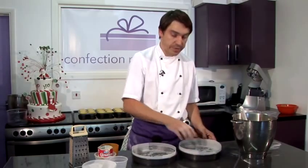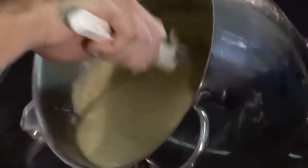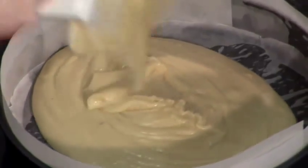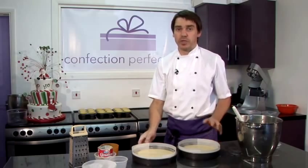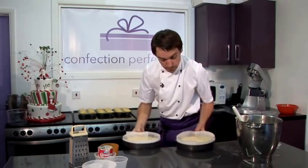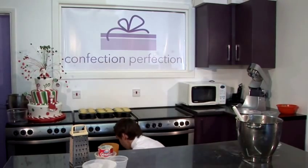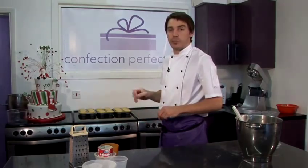Here I've got two 9-inch sandwich tins that I've already lined with greaseproof paper around the sides and at the bottom. I'm going to pour our cake batter mix in, splitting it into two halves. These are going to go in the oven at 160 degrees centigrade for about 25 minutes. You'll know when they're cooked because they'll feel firm and springy to the touch and also a knife or a cocktail stick will come out clean when inserted.